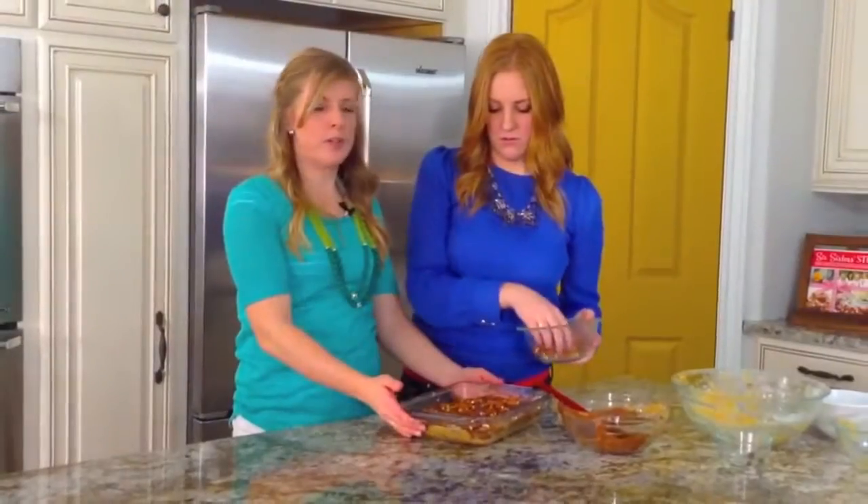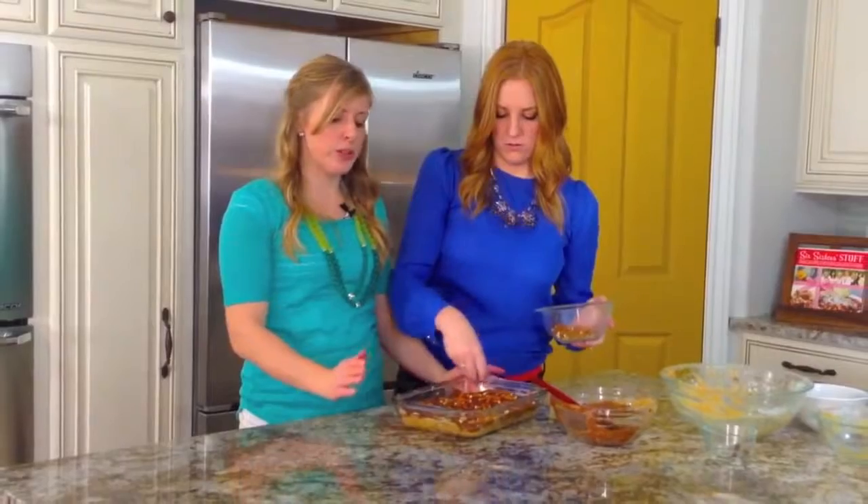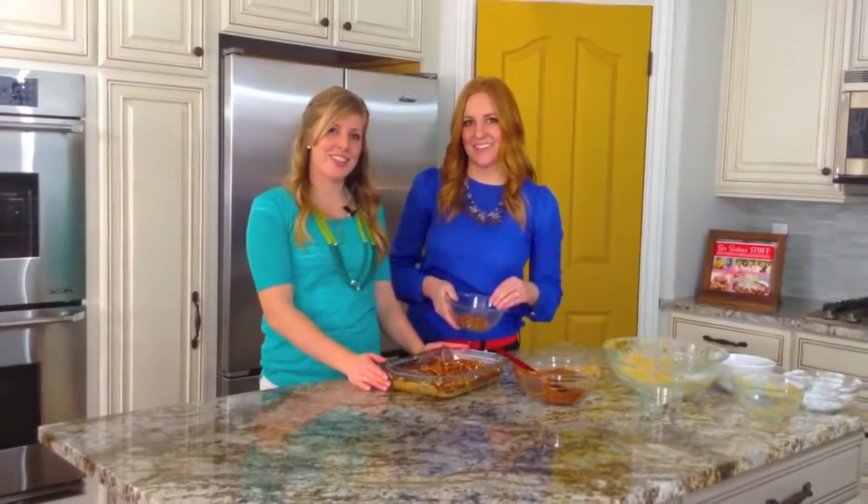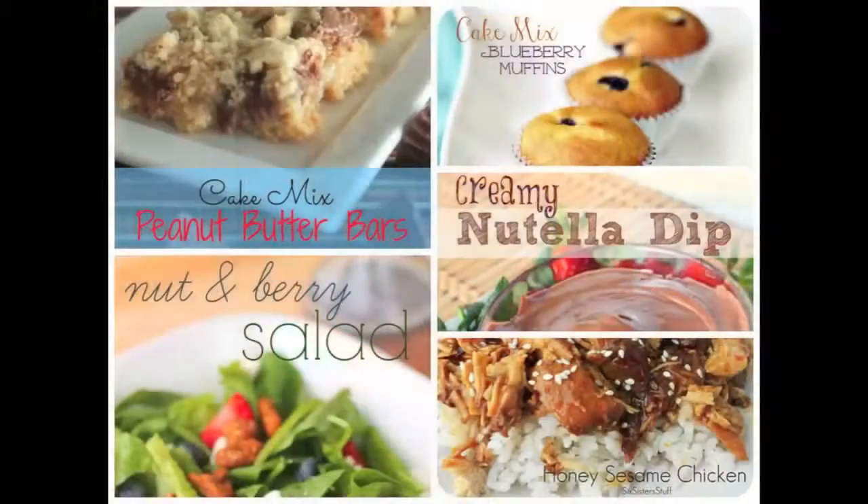While she's finishing that up — you put it in the fridge for about an hour to two hours or until it's set up. You can also stick it in the freezer and it will set up a lot faster. Thank you so much for joining us today. If you want to check out other recipes, you can go to 6sisterstuff.com. Bye!